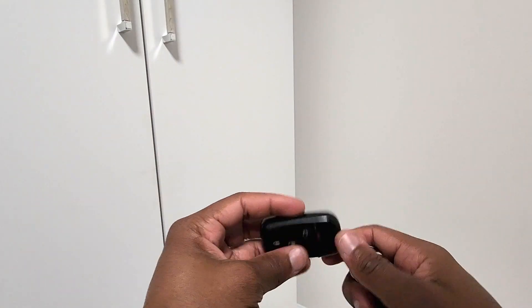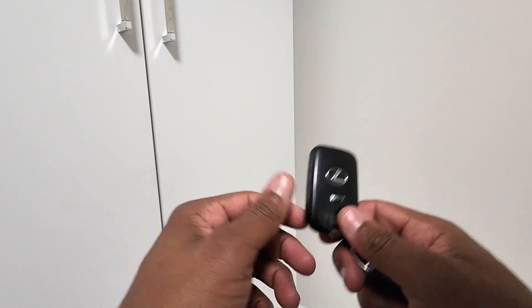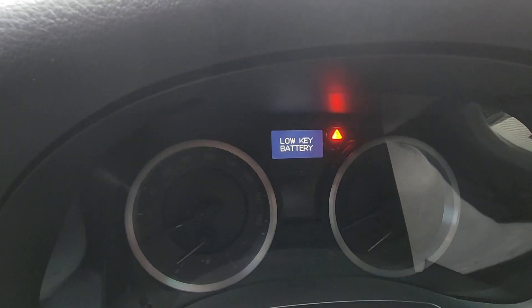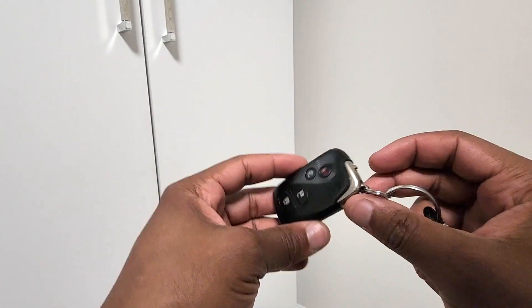What's going on everybody, welcome back to the channel, it's your boy BT. Today we're gonna be looking at this Lexus key fob. If you've ever received this message on your dash, then you know it is time to look into changing that battery, so we're gonna go ahead and show you how to do that today.